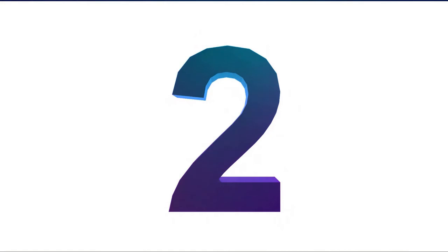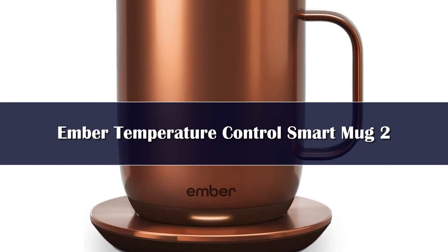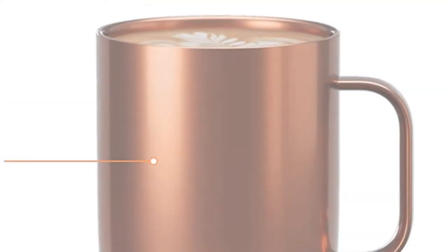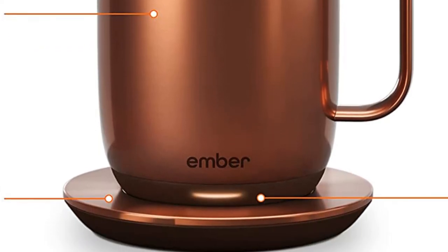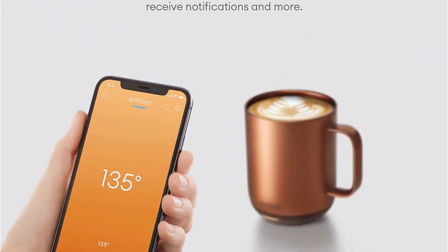Number 2. This mug warmer has a slightly different concept in that the mug itself heats the coffee instead of the coaster. There is a base included with this mug, but it acts as a charger rather than a heating point. The battery life for the 10-ounce model lasts around 90 minutes, while the 14-ounce model lasts 80 minutes. The mug and coaster are sleek in design, boasting a minimalist aesthetic.